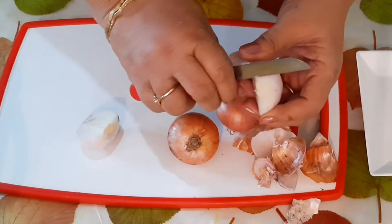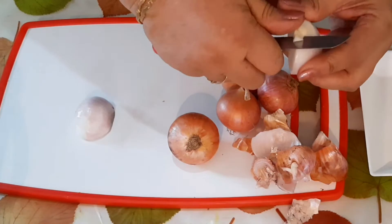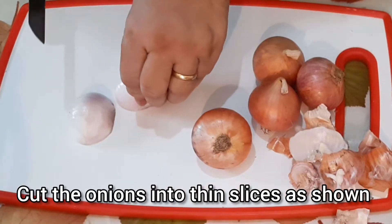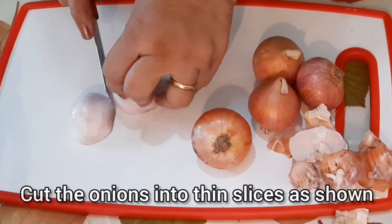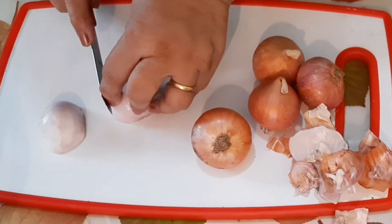The eye of the onion should completely be removed. Chop the onions in slices which are not very fine, or they will burn. And if they are a little thick, they will not fry through and through.